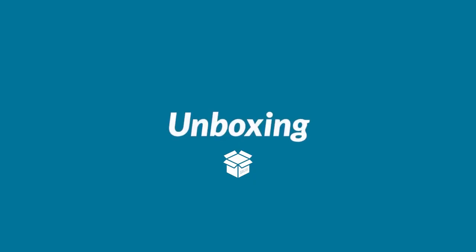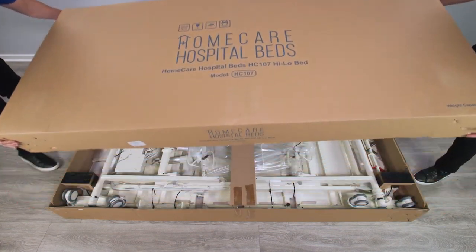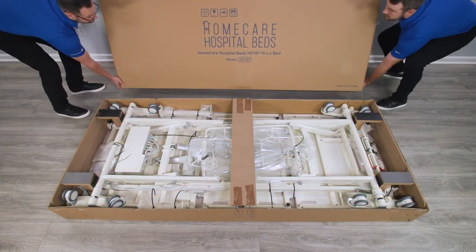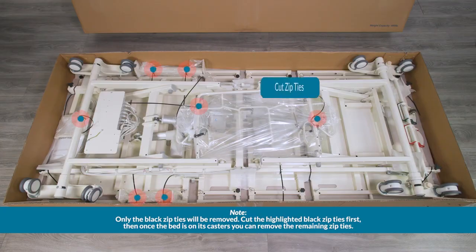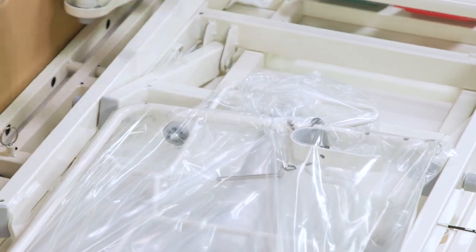Unboxing. Lay the box flat on the floor near a wall outlet and remove the top half of the box. Locate and cut the zip ties that keep the bed closed during shipping. We recommend removing the zip ties in two phases. Take care not to damage the bed frame or any wiring when doing this.